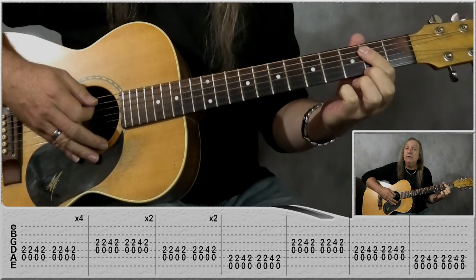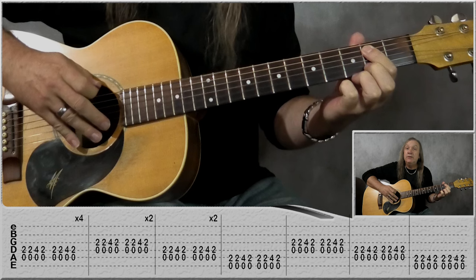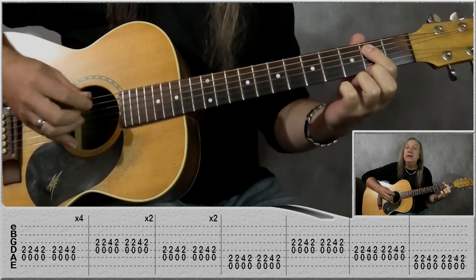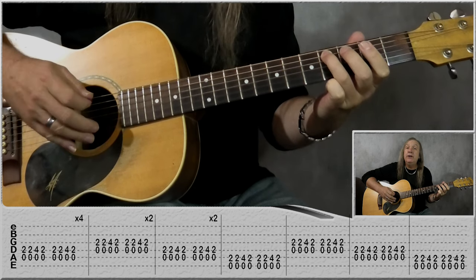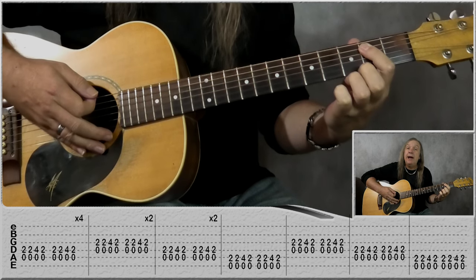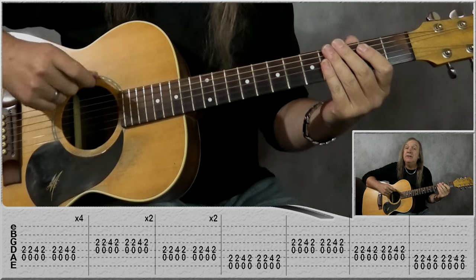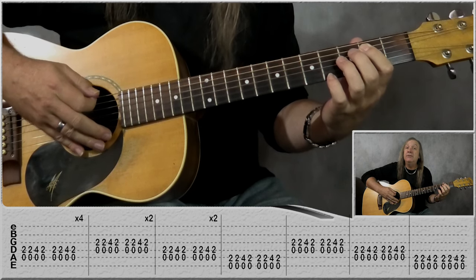Now we're going to go to the E riff. We're doing exactly the same pattern again, except we're going to play the top E string open and the A string with first finger on the second fret — do that two times. Then come up to the fourth fret on the A string, still playing the open E string once, and back again to open E second fret on the A. The riff never changes — it's just which strings we're using — and we do that for one bar.